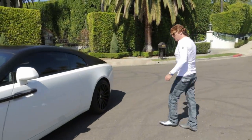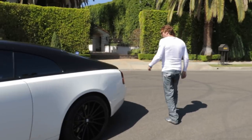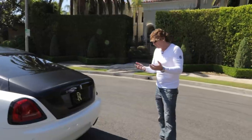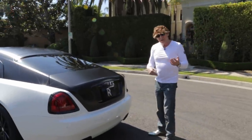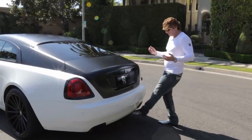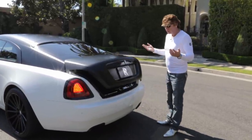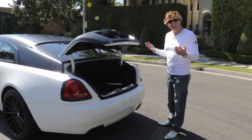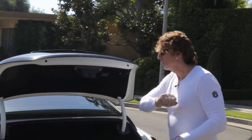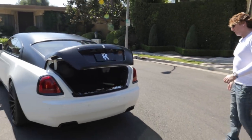As we get to the back of the car, it has another fun feature. Imagine I'm holding a big box and I want to get into the trunk. As long as you've got the key in your pocket, you can just put your foot underneath the back here and the trunk opens. Don't look inside the trunk — it's a mess. But press that little button and away she goes.